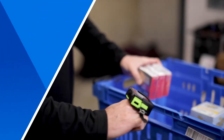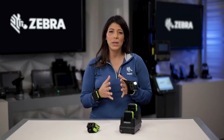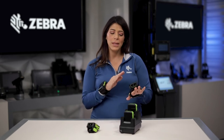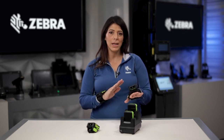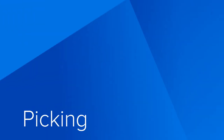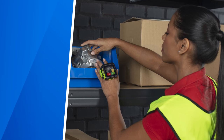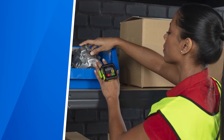The WS-50 is ideal for task-specific use cases — where a user only needs minimal direction from the device and minimal interaction with the device. Looking at picking, a user will be able to see on their display the location they need to go to for their next pick.